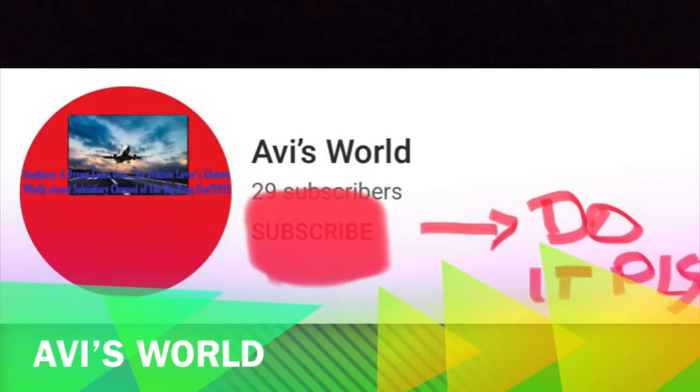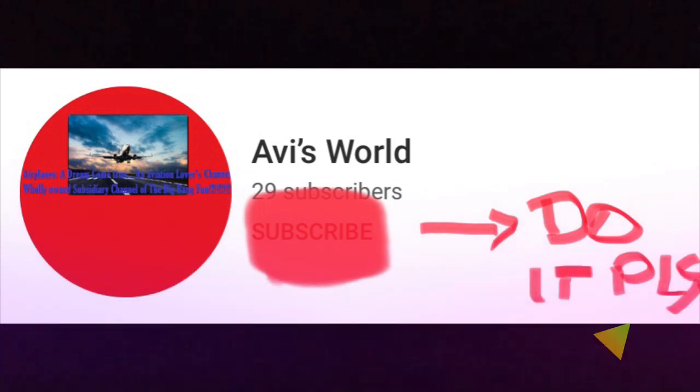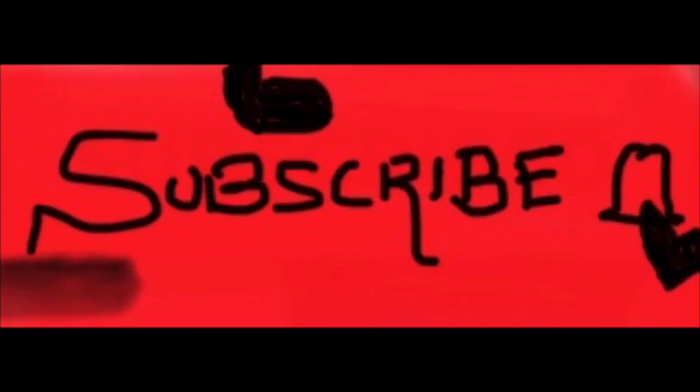Hey guys, what's up, it's me Avi. So today for Avi's World channel we've got my creations as a new video. This video features all my hard work I have done in the past three months just to keep me entertained, and I'm gonna share with you today.